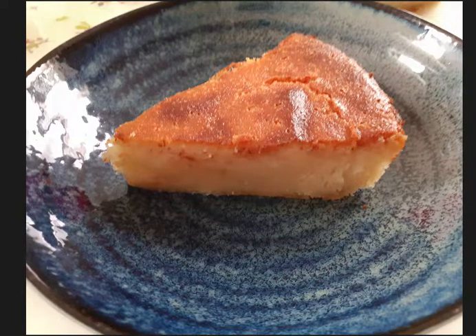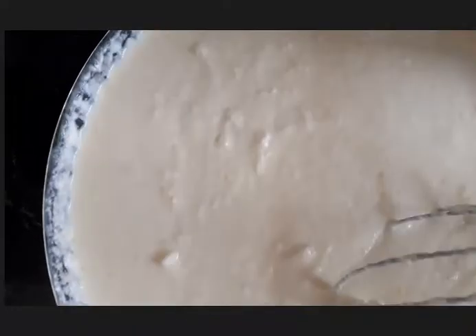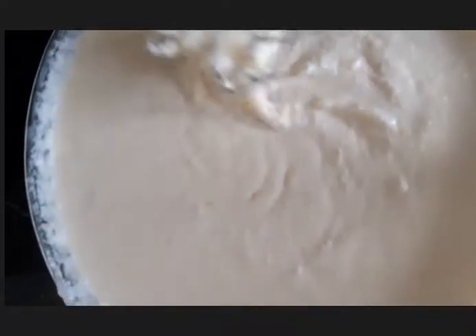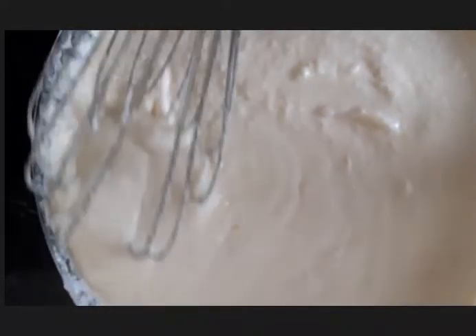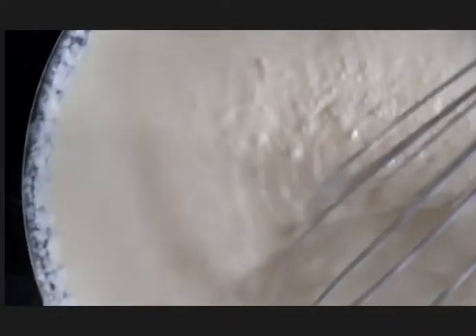Hi guys, this is my favorite Boko pie and I'm gonna leave the description for the ingredients. It's very simple and this is one of my favorites. You have to mix all together the flour, the two kinds of coconut milk, and a cube of butter that is already melted.